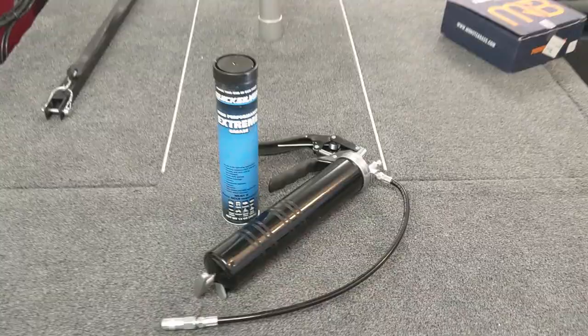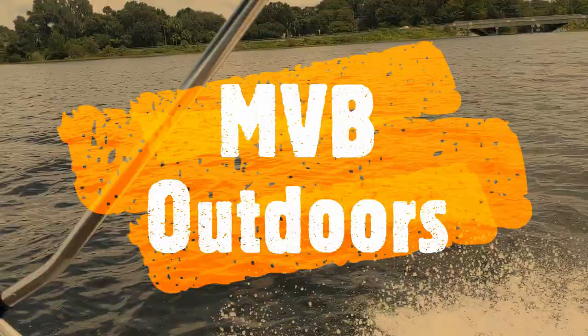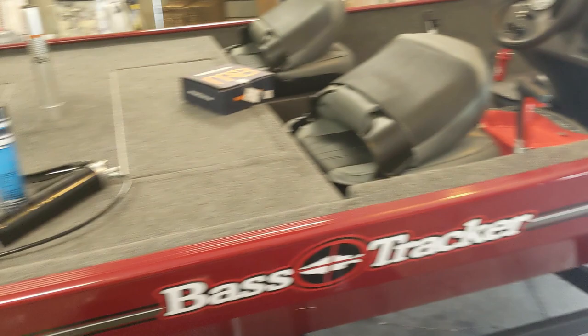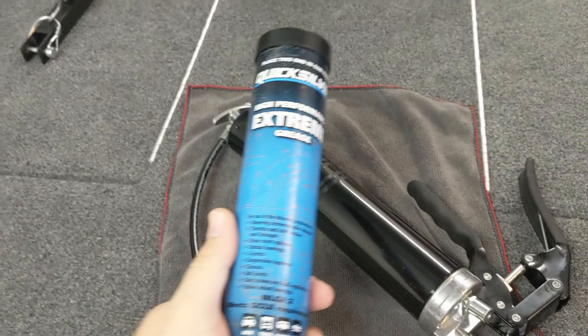For today's video, I wanted to go over how to use a grease gun and the best places to grease your boat. We've had the Tracker now for a couple months, and it's getting to be about that time where we should start looking into doing some greasing. There are a few spots that really take well to grease and give a much smoother performance out of your boat and trailer. I want to go over my favorite spots to grease, how to use a grease gun, and how to use the grease points.